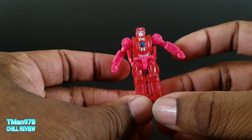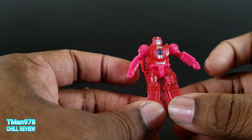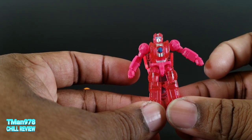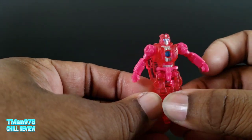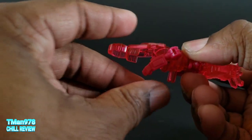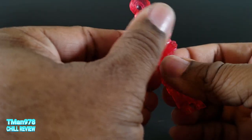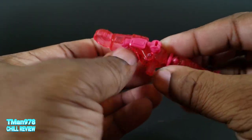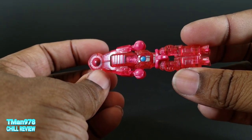Since this guy is simple, I'm going to show his transformation off. Ultra Magnus is exactly the same besides the color scheme, so you can go to my review to see that if you need to see transformation stuff. Put the legs together, pull this over here, and basically move the arms up in here. And yeah, that's that.